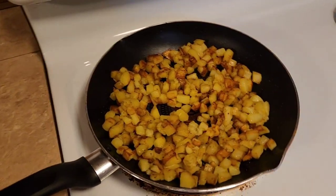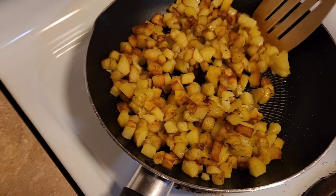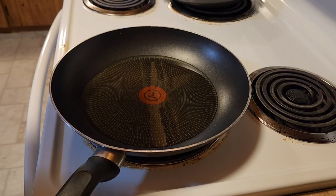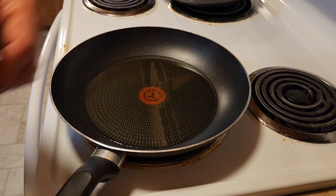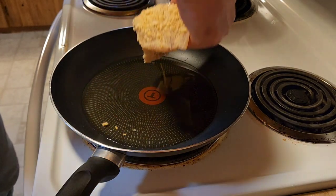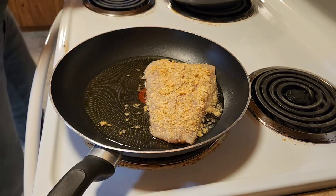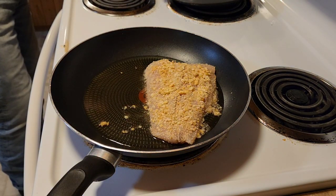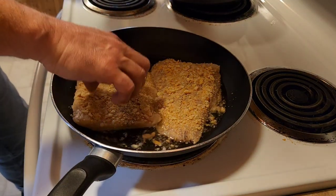Look at that — the potatoes are looking really good. Once your pan gets up to temperature, go ahead and put your fillets in. Oh yeah, that's gonna be good. These fillets are really big — I could have used a bigger pan, but that's okay, it'll shrink.